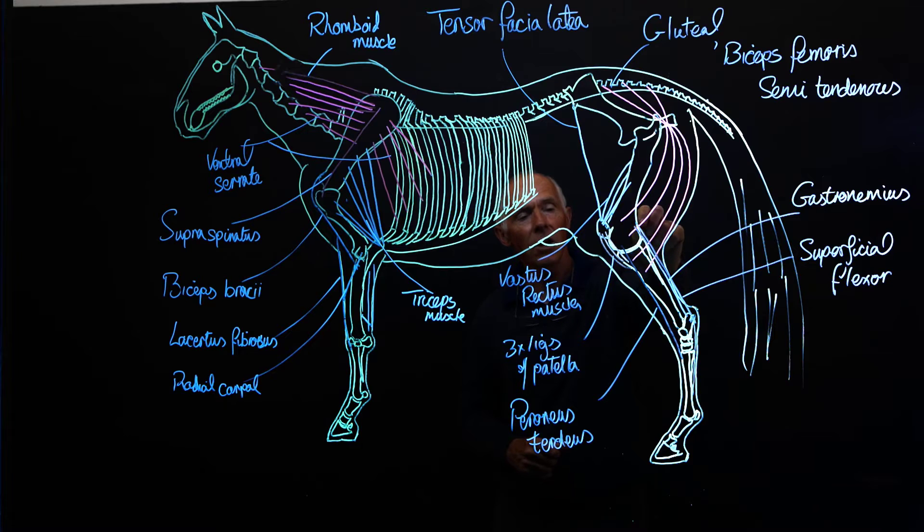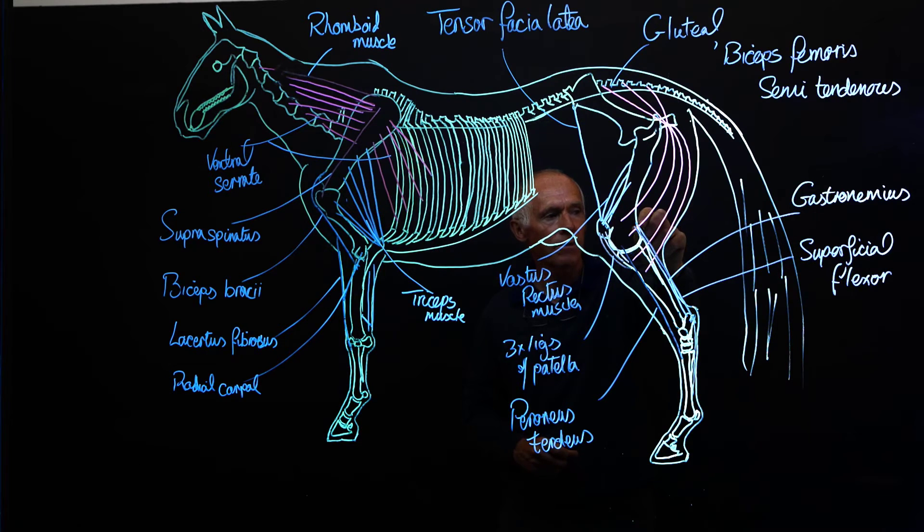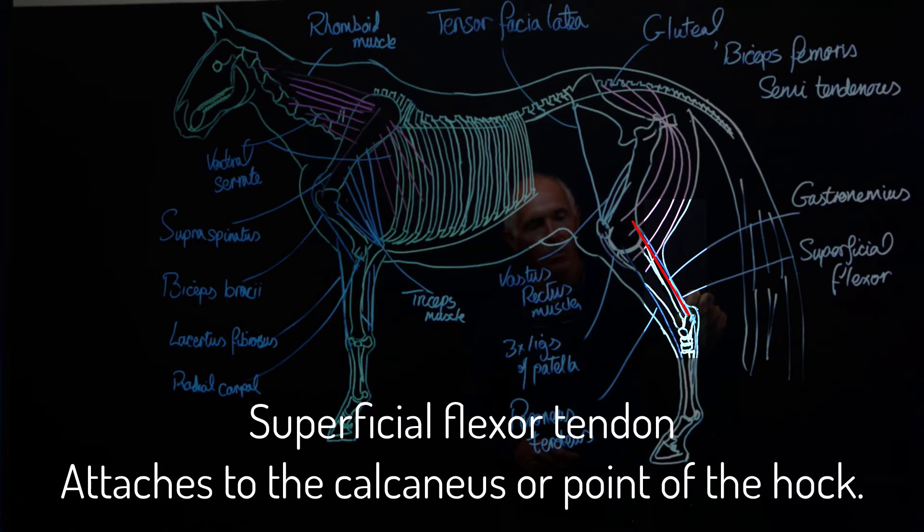Opposing that we have the gastrocnemius, which originates on the distal caudal face of the femur, runs down giving that shape to the back part of the gaskin of the horse's limb, and then inserts onto the point of the hock — the calcaneus. Alongside it we have the terminus of the superficial flexor muscle, which comes down and makes its first insertion point on to the point of the hock. This makes it quite different from the front limb, where the superficial flexor tendon makes its first insertion point much further down, while on the hind limb it makes its first insertion point up here.